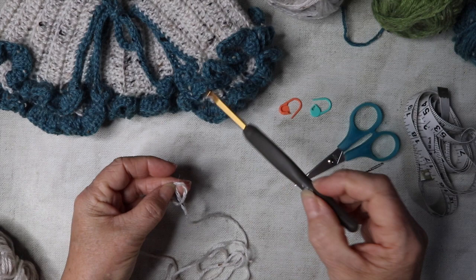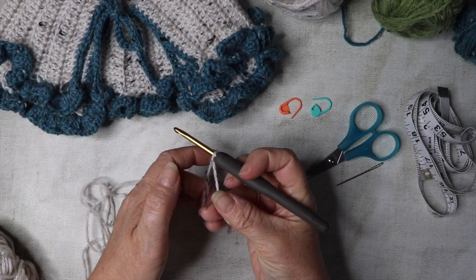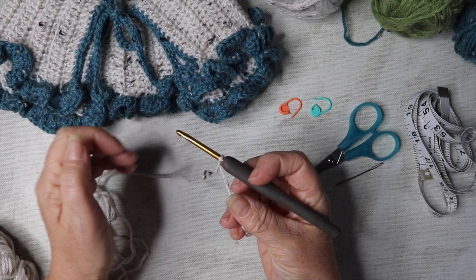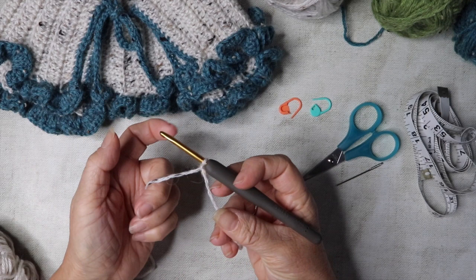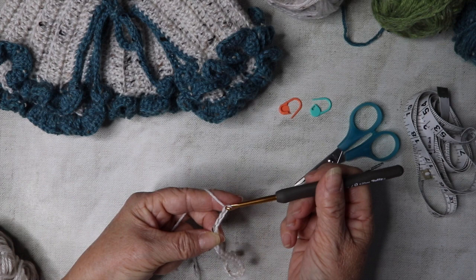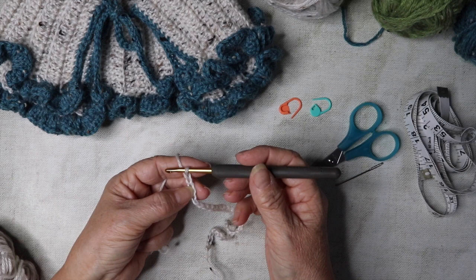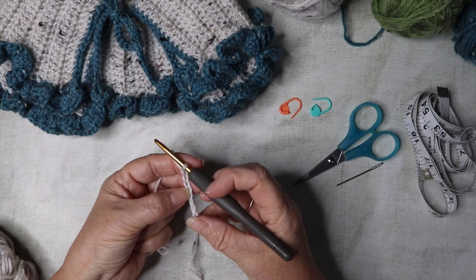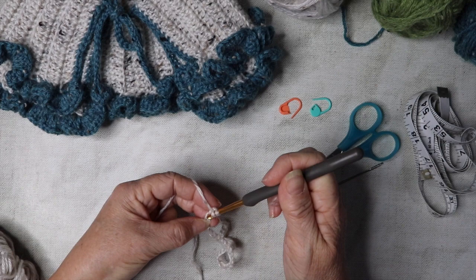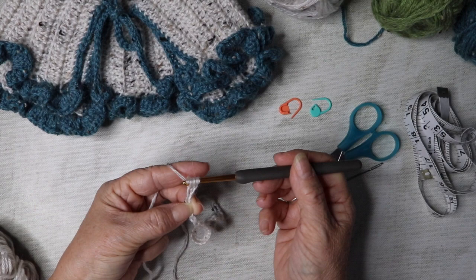We're going to start off with a slip knot — whichever way you feel comfortable with. If you're not sure how to do a slip knot or any of the basic crochet stitches, I do have tutorials on them if you want to check them out beforehand. We're going to chain 38 plus two, so 40 chains in total. Then we're going to work down into the third chain from our hook — this does not count as a chain on your hook — and work our first treble into that third chain. Insert your hook, yarn over, pull through, yarn over, pull through, yarn over, pull through — and that's your first treble.